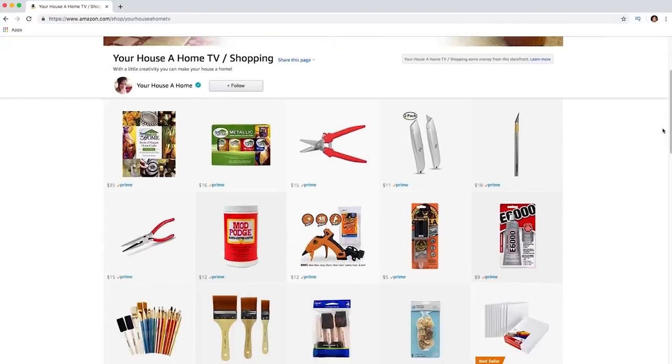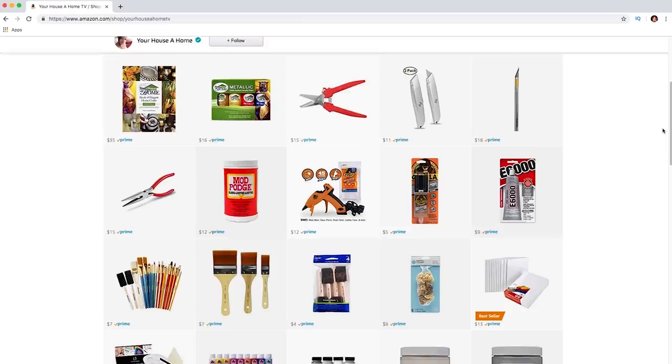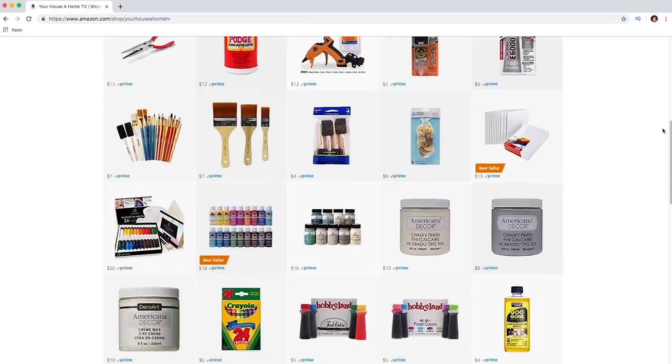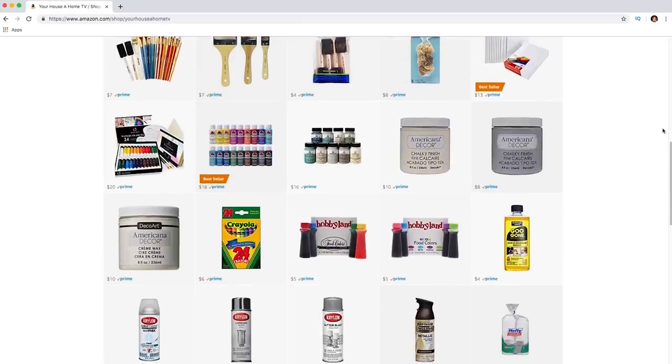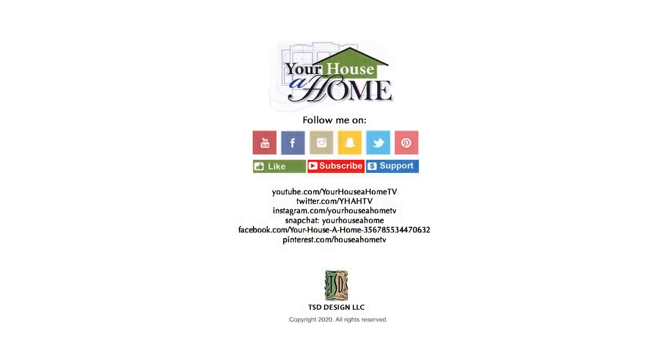On my Amazon page, you'll see all my favorite crafting tools and supplies used on this show, and you can add them all to your cart for the one-click fast and easy shopping and delivery convenience of Amazon. I'll be working every day to make crafting fun and easy for you. Follow me at Your House A Home and Your House A Home TV on all social media for extra home, food, and gardening tips. Thanks!